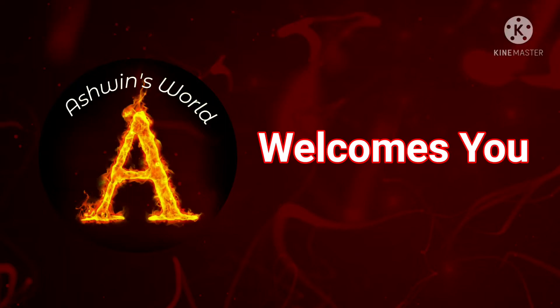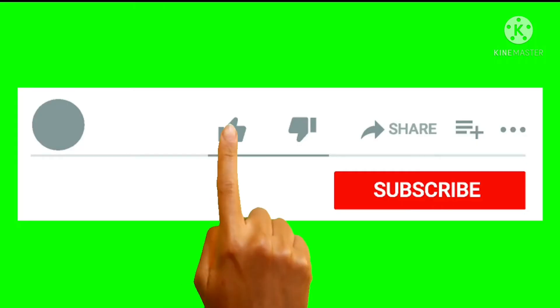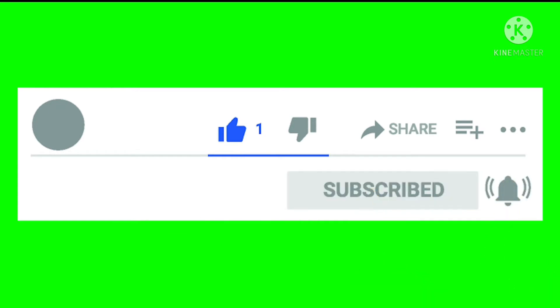Hi friends, welcome to Ashwin's world. Few lines on millipedes. Don't forget to like, share and subscribe.